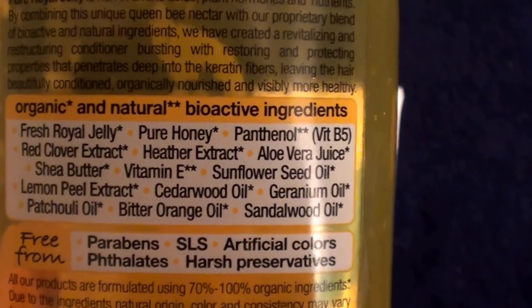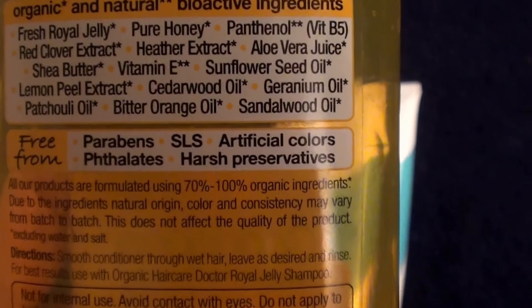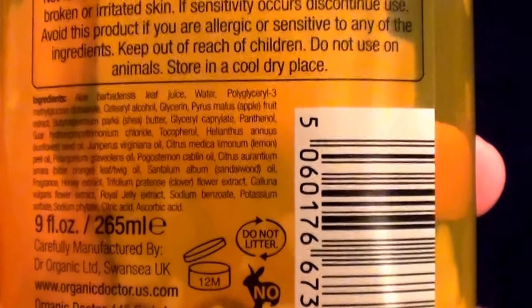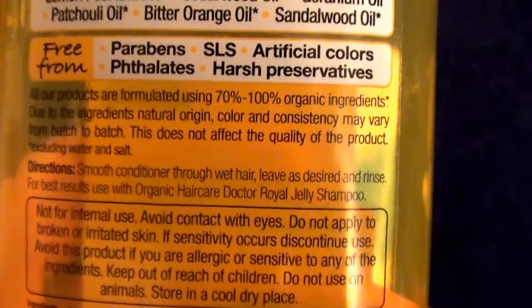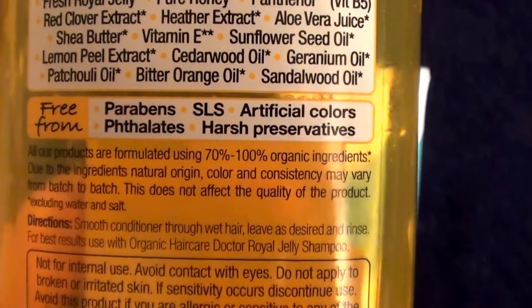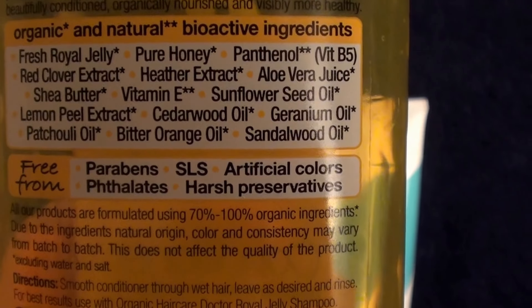The only good perk about it is that it's organic, a natural product. It has no parabens, no sodium lauryl sulfate, no artificial colors, no phthalates, and no harsh preservatives. And it is a cruelty-free product — you can see the leaping bunny there, they do not test on animals — which is great, because I really prefer and favor using cruelty-free products. I do buy cruelty-free products as often as I can.